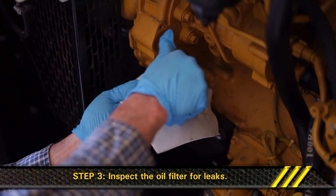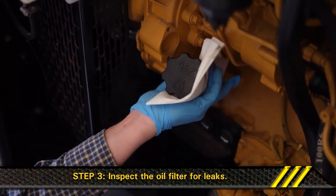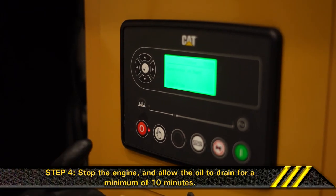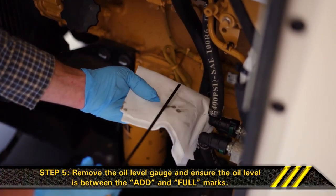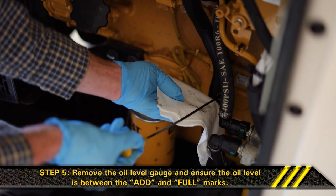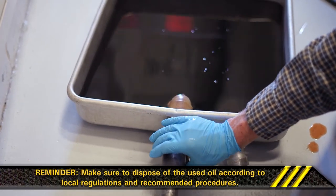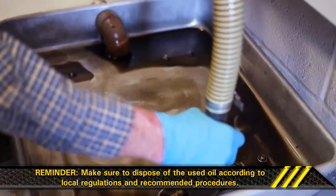Step 3: Inspect the oil filter for leaks. Step 4: Stop the engine and allow the oil to drain for a minimum of 10 minutes. Step 5: Remove the oil level gauge and ensure the oil level is between the add and full marks. Just a reminder to make sure you dispose of the used oil according to local regulations and recommended procedures.